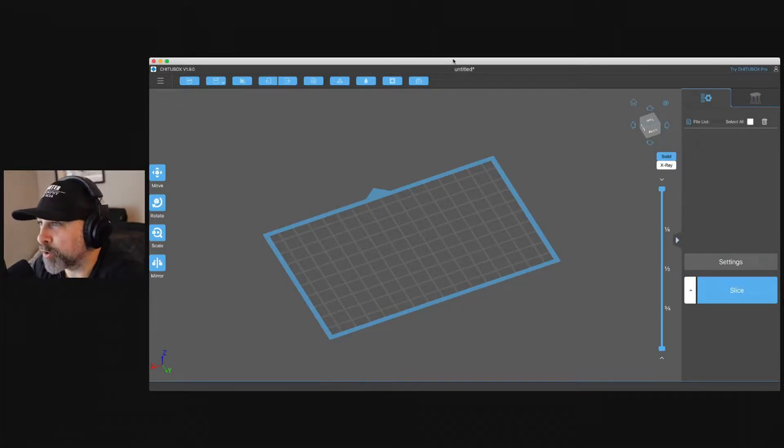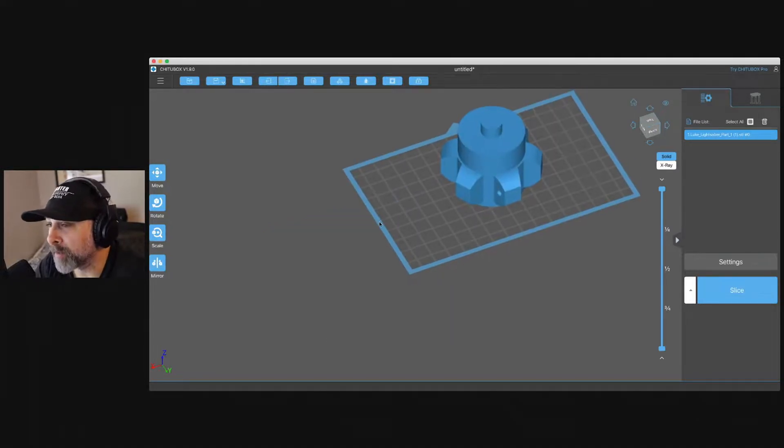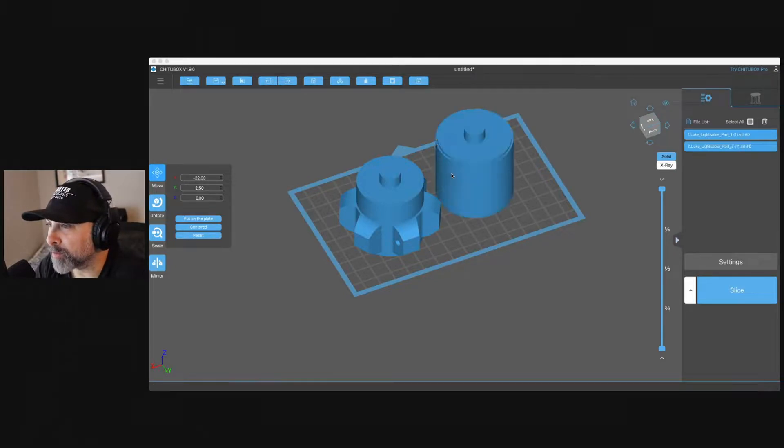So we are in ChituBox. We're going to take our models and add them in. We're going to take the first component — we want to see what that actually looks like. Now this is the first component. We see it on our plate. It's a decent size but we look like we have a little more room, so we're going to add another component in, which will be our second component. Now we have our two components here.